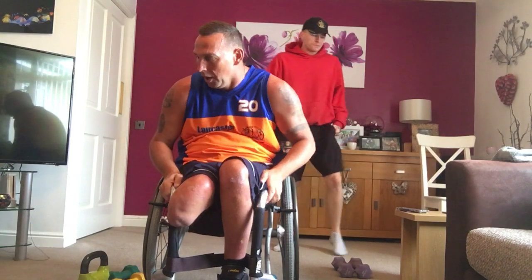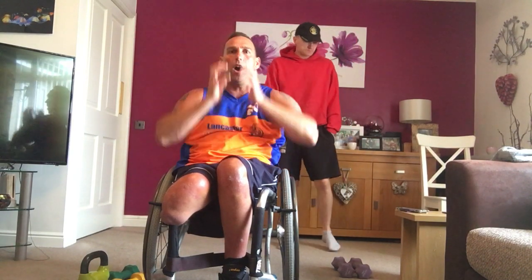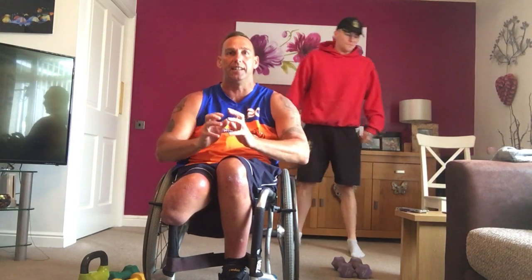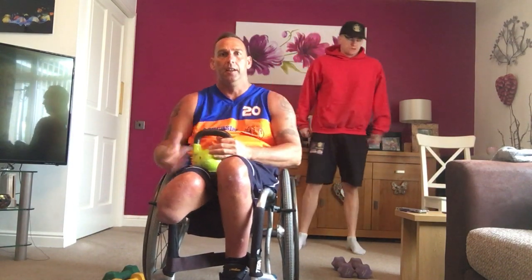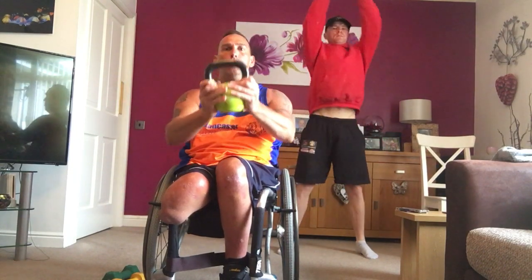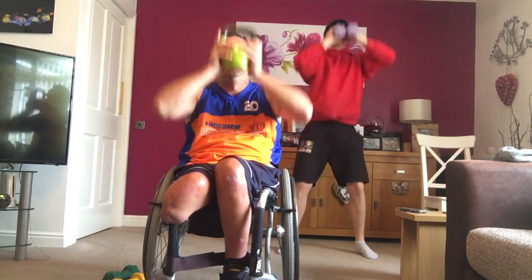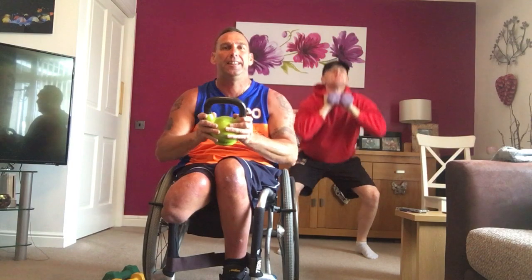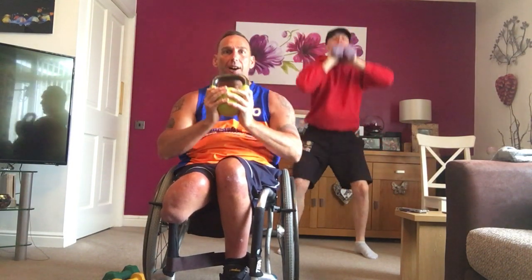Next one. Here we go. Squat to press, okay? So, get your kettlebell, your dumbbell, whatever you've got. You're going to squat, press out if you're seated. We've adapted this. Three, two, squeeze that kettlebell. Squat, push out to press. Watch your balance. Squat to press. Drive it up.